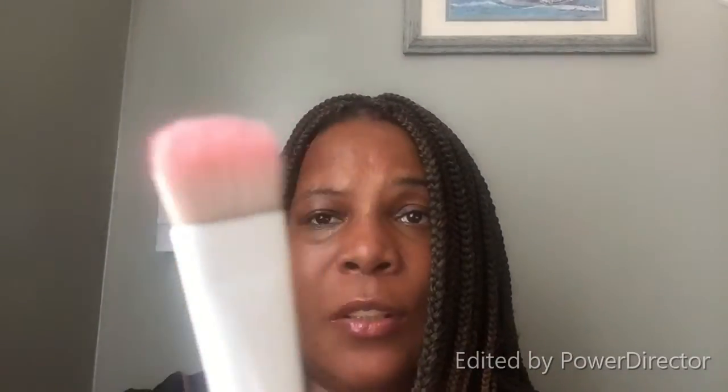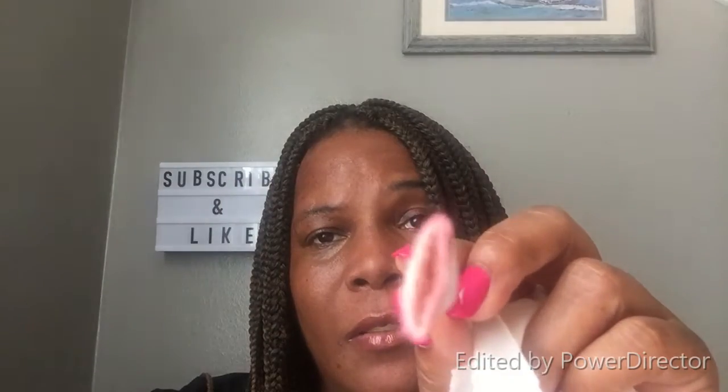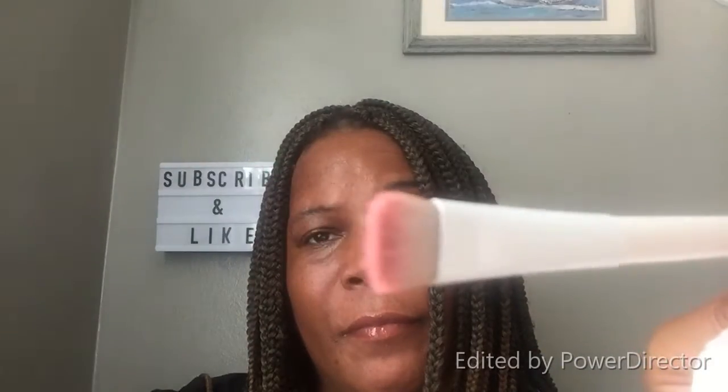This is the quick and easy way to clean your makeup brush when you're on the go, sitting in the car, when you want to freshen up your makeup. This is the easy way to clean your brush.